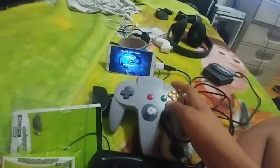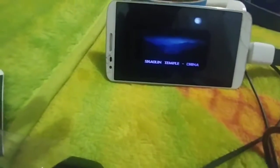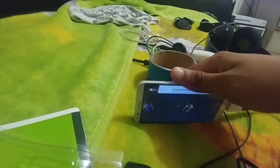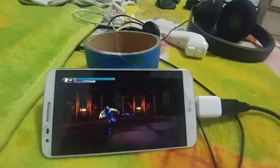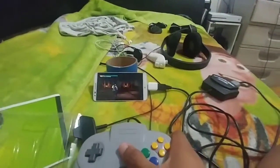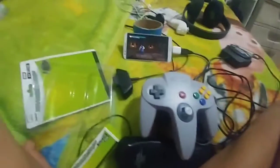The N64 controller is recognized. That's my favorite game already there. It works! Looks like the N64 controller works. Now you see, this is why you want to play some N64.